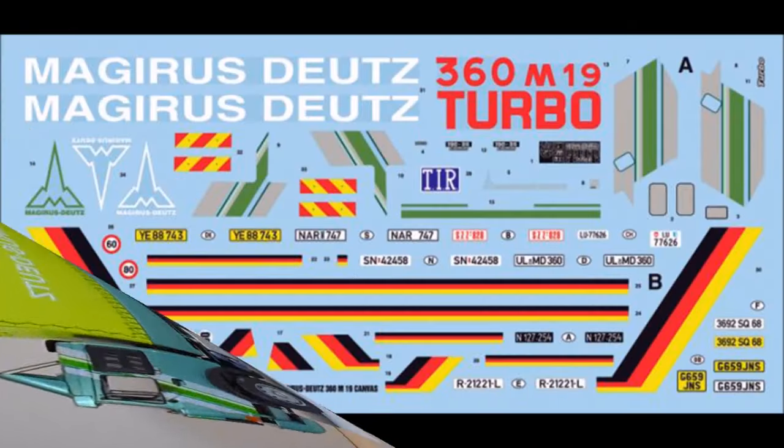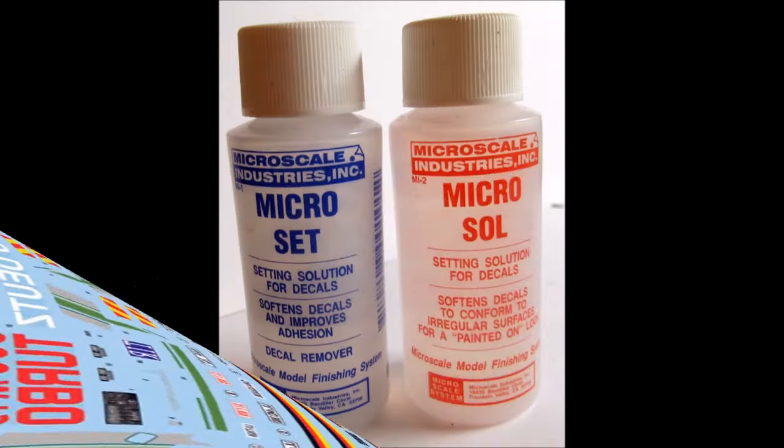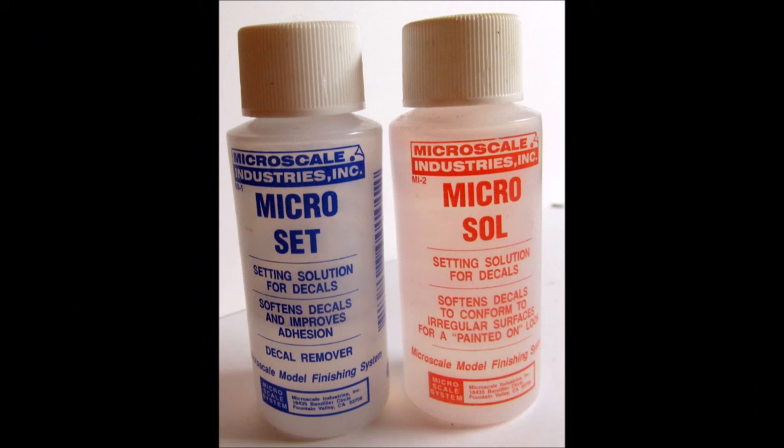There's a colorful set of decals for this build. The quality is very high and the color registry is good. Small carriers around each decal and they float easily and set up quickly. But normally I like to add some decal setting solution to them to make sure that they adhere and conform to contours.